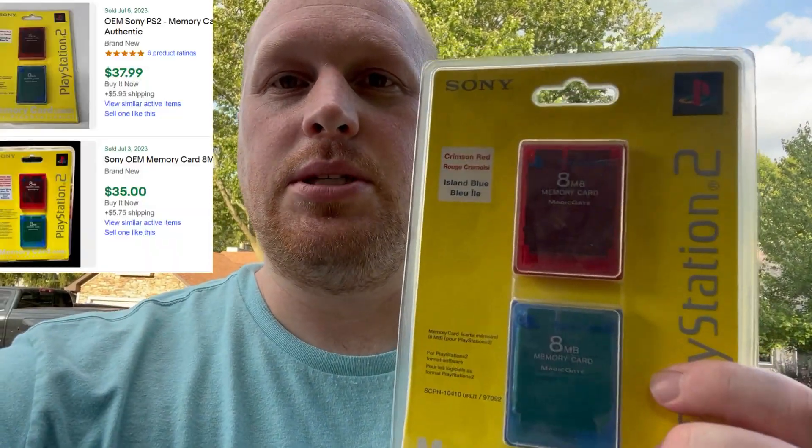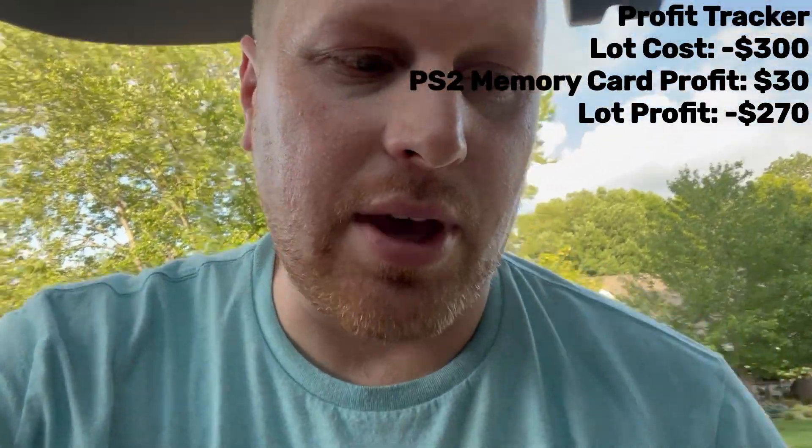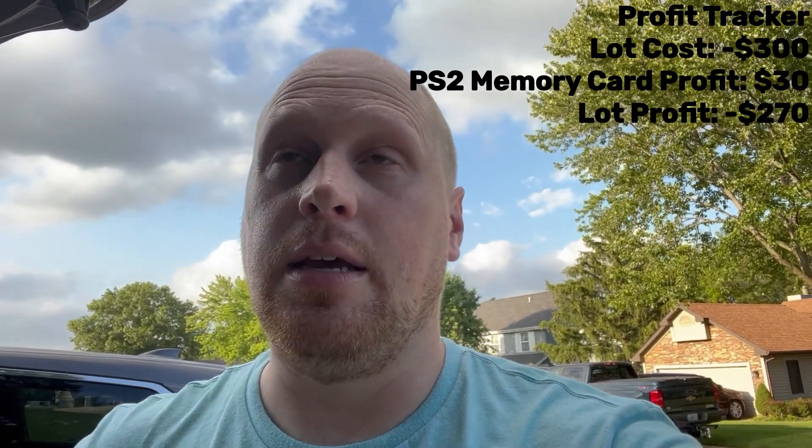Hey guys, I think we're going to do something a little bit different for this video and maybe turn this into a little series. A few weeks ago, I noticed somebody had a sealed PlayStation 2 double pack of a red and blue memory card posted on Facebook for $15. So I asked him if they had any other video games they were looking to sell, and he said that he did. About a week went by and he eventually messaged me and said he had them ready and I could come over and take a look.